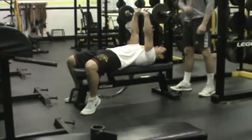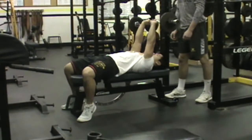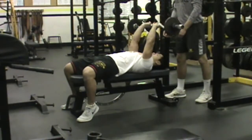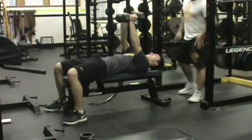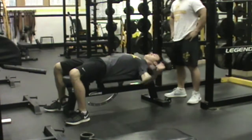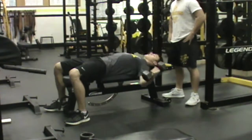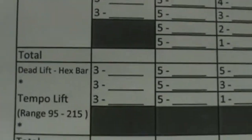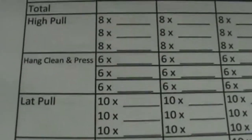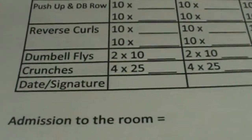Justin's next going into a reverse curl with that curl bar, working the triceps, nice and controlled down to the top of his forearm, then extending it up. Noah's there to help with spotting. Brad will then get into a dumbbell fly — visualizing like he has a spherical object or a barrel on his chest, keeping good bend in those elbows. Justin's there to guide the arms if Brad does begin to struggle and to help with the weights as needed.